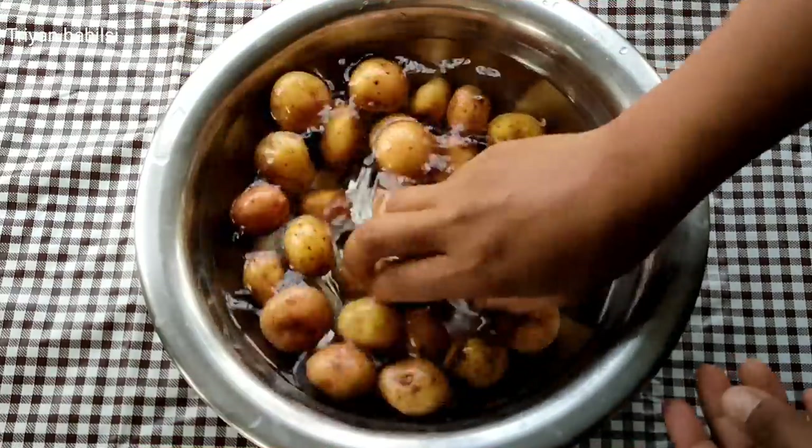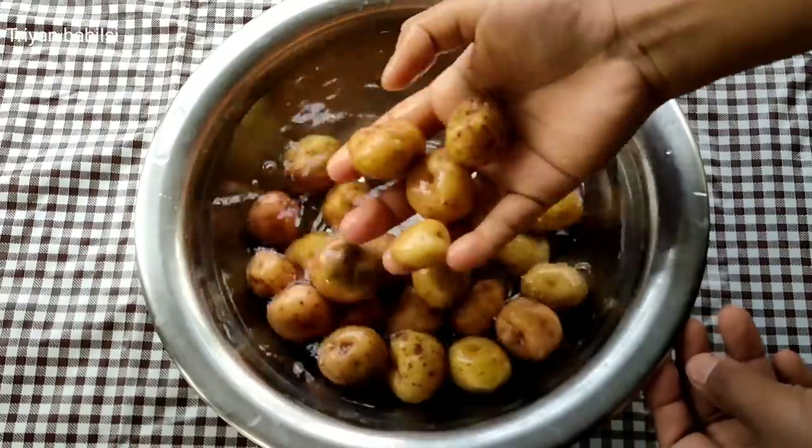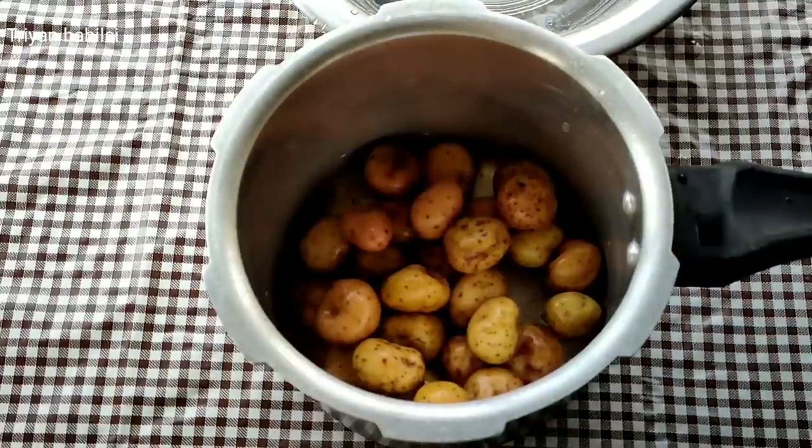Let's see what I'm going to show you. We put the rice in the pan.